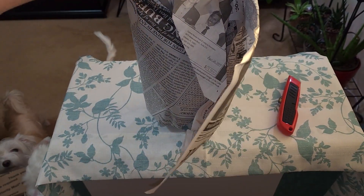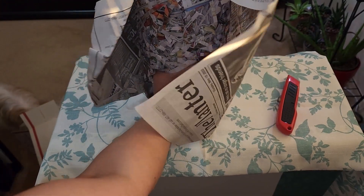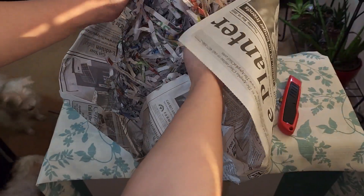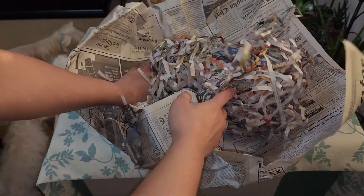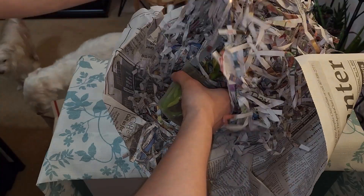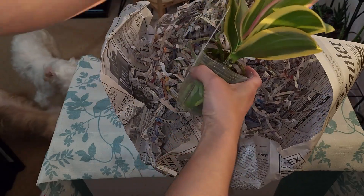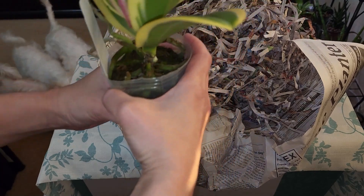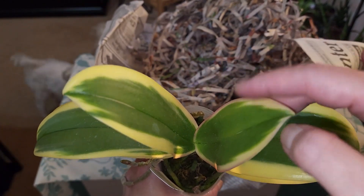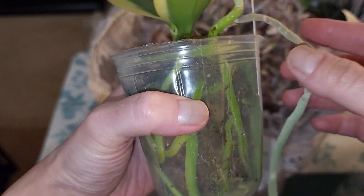Sorry, my dogs keep knocking into the tripod so the camera gets all shaky. There's just a bunch of shredded paper to protect the orchid. Oh my gosh, I can already see how healthy the roots are - this is so exciting. Okay, this is so cool you guys - look at these leaves, they are so healthy and really firm.